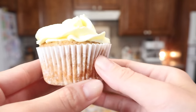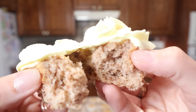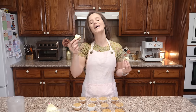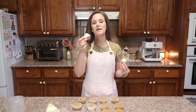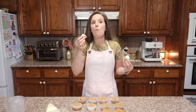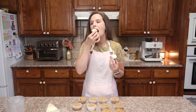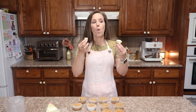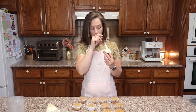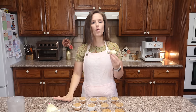I broke this one for you on camera — now I'm going to eat it. I'm actually really hungry; it's a little past lunch. Oh my word. Wow. That is so good. Pineapple cupcakes — so, so good.